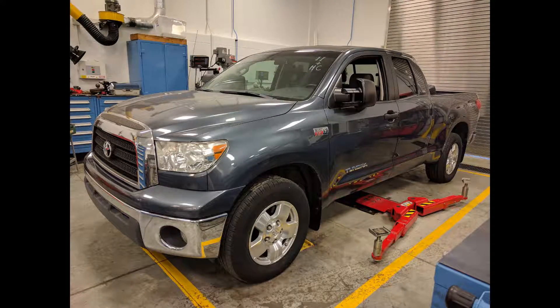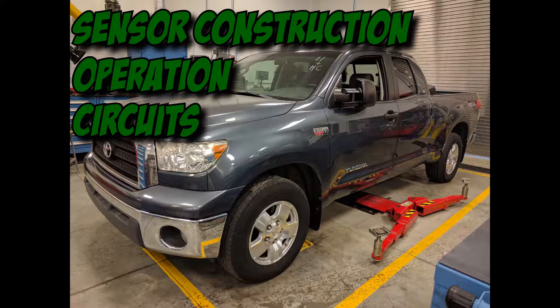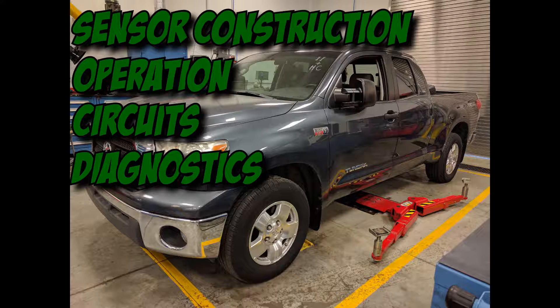My name's Justin Peterson, and today we're going to be talking about Toyota air fuel sensors like the one in this 2007 Toyota Tundra. We will be going over sensor construction, operation, circuits, and also some diagnostics you can do on these sensors.